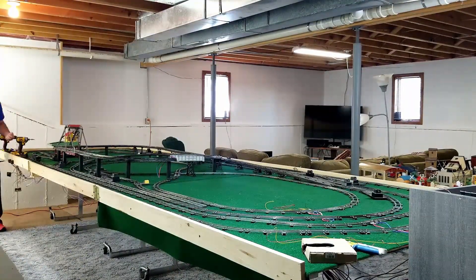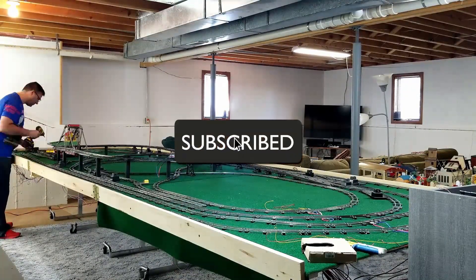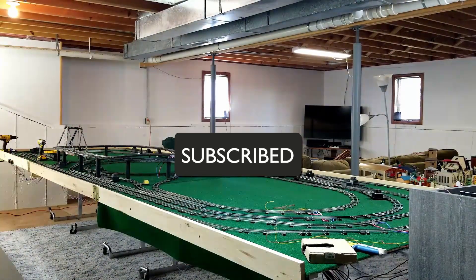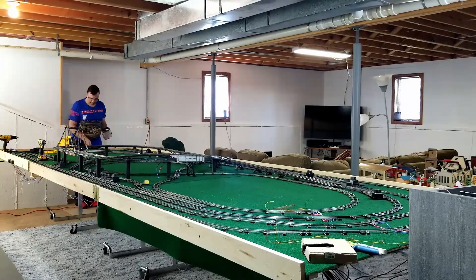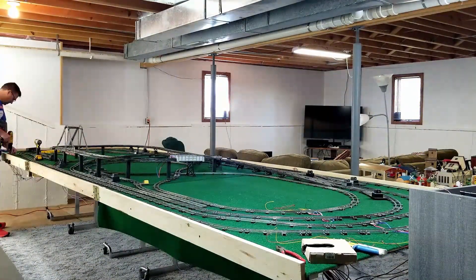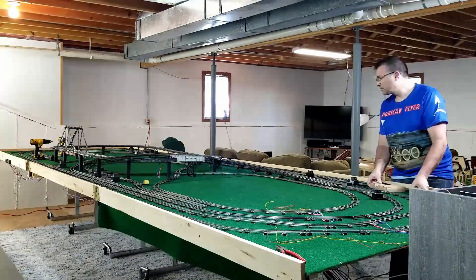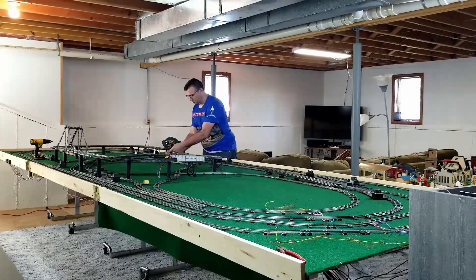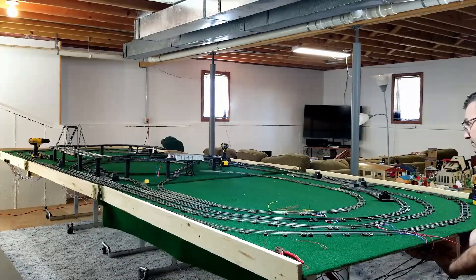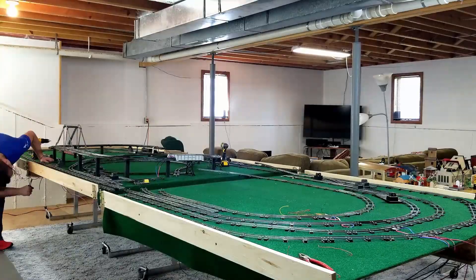What you're seeing here is video sped up approximately 1,200 percent, or 12 times. What I did first was remove all the structures and anything that wasn't really fastened down very well. Then on the elevated section, I added a few straps just to make sure it wouldn't decide to fall off en route. Then I pulled the three sections apart and tipped them on edge to see if everything would stay on — and away we went.